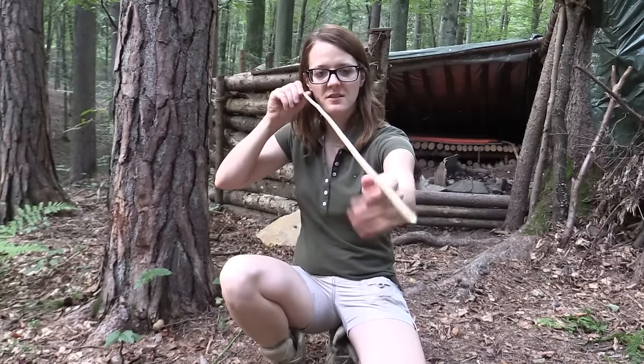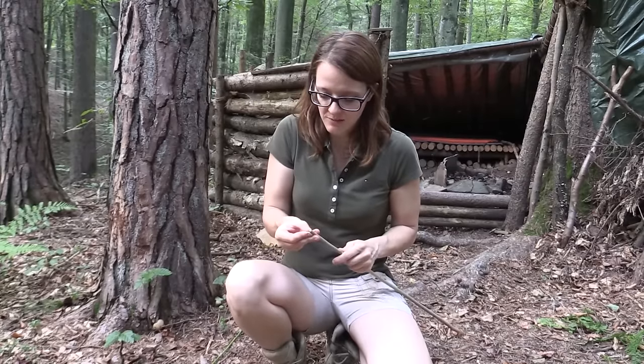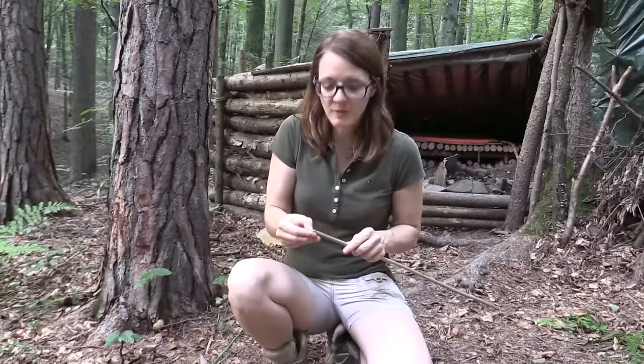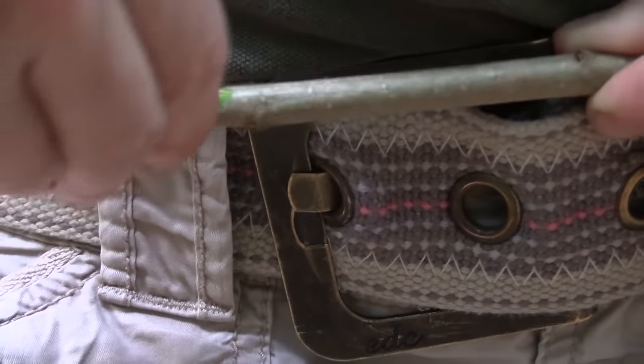First off I'm going to peel off the bark, and make sure that you are using your fingernails — because otherwise with a knife you might damage the surface and then the arrow might break.